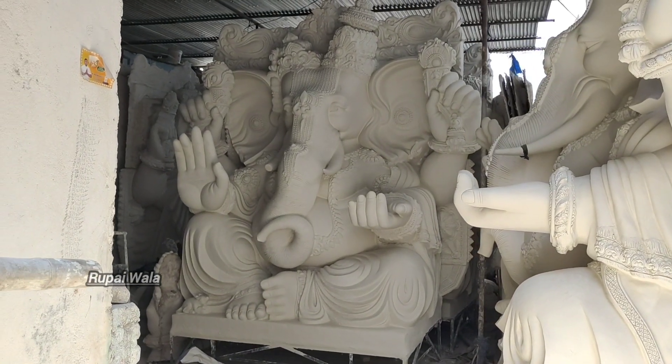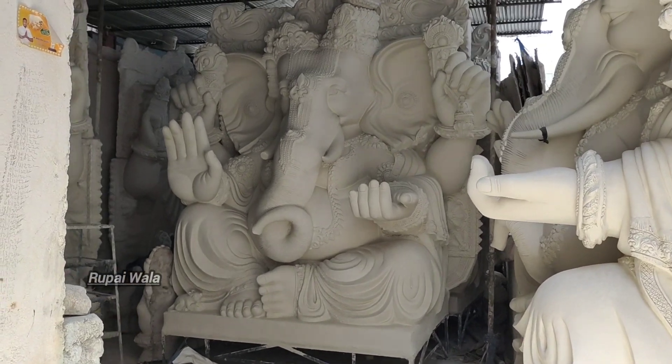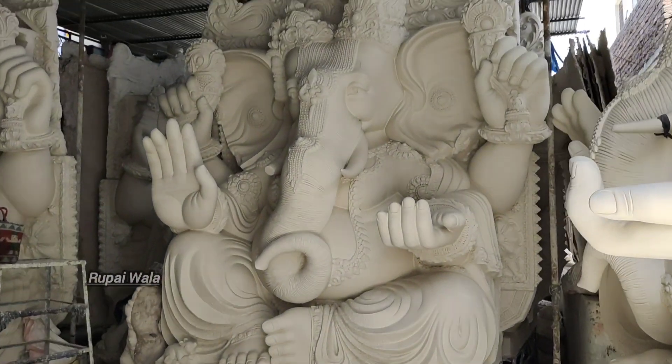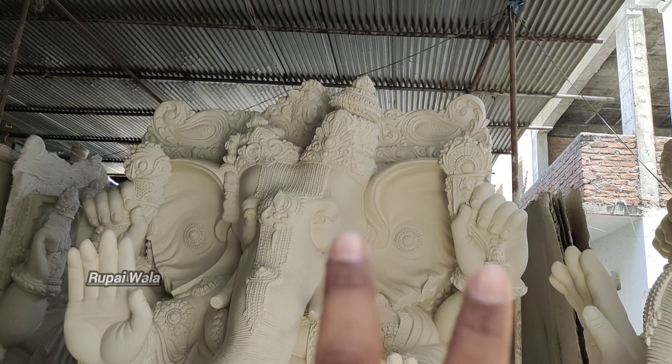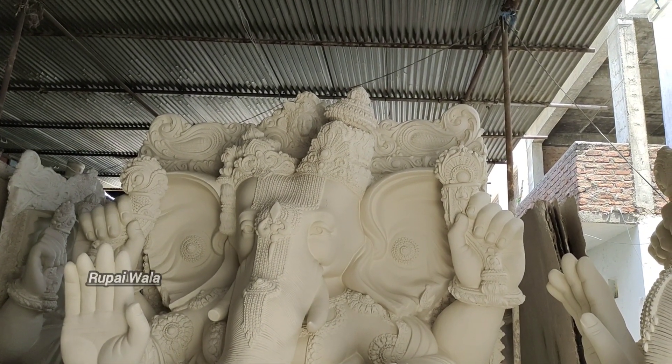We have the first time to finish this video. We will explain more exactly for the Ganesha. If you have two Ganesh Karnakaranesha, I will explain Kalakaranesha.